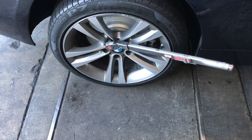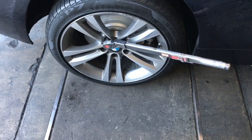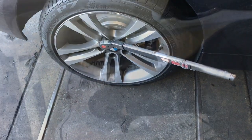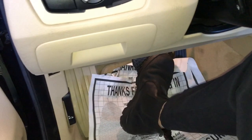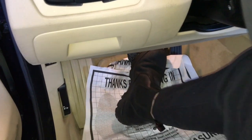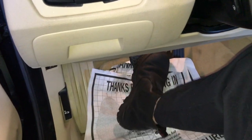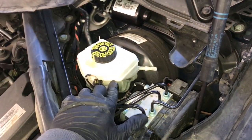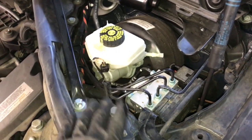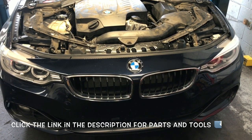Reinstall the wheel and torque it down to 103 foot-pounds. Do the same procedure for the opposite side, minus the pad lining sensor — that's only on one side. After that, pump the brake pedal five or six times to get fluid back into the calipers; you should have a nice firm brake pedal. If the pedal feels spongy or soft, I recommend bleeding the system. Then go back under the hood, double-check the brake fluid level — if it's low, top it off with DOT 4 brake fluid — and reinstall the cover.